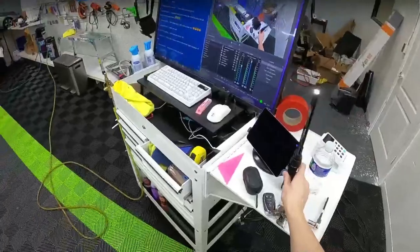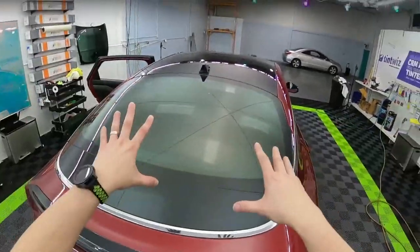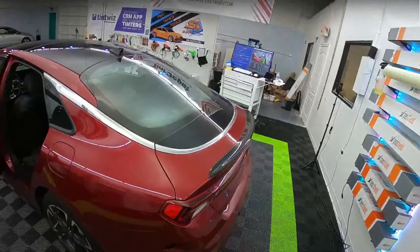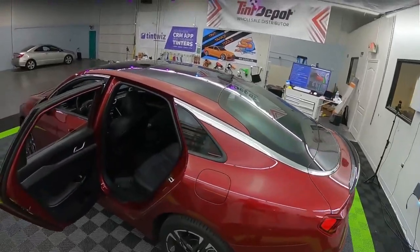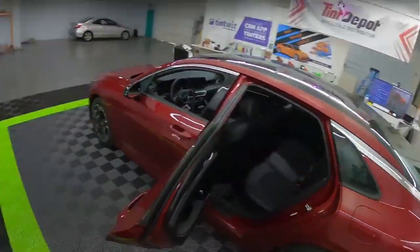That is how you get the brake light far enough out of the way so you can tint this whole back window without it being a pain. If you found this helpful, give this a like and comment — do you take it all the way out or not? Do you have any other tips? This is going to be a video. Thank you, have a good one.